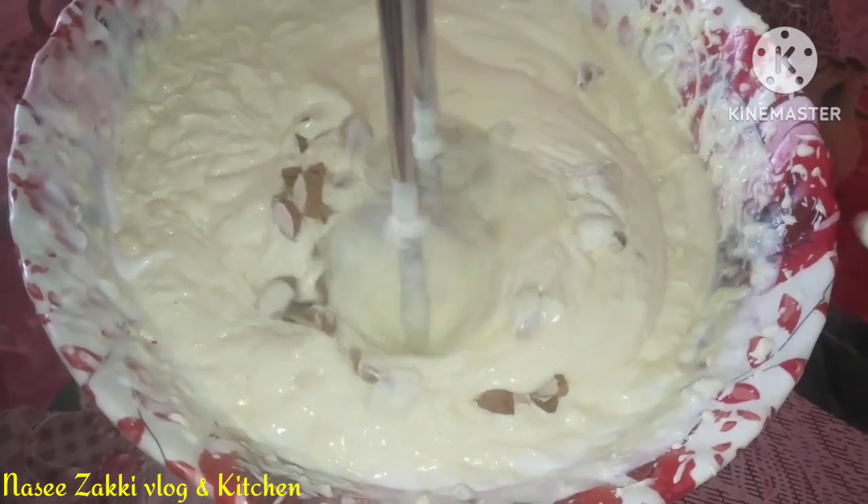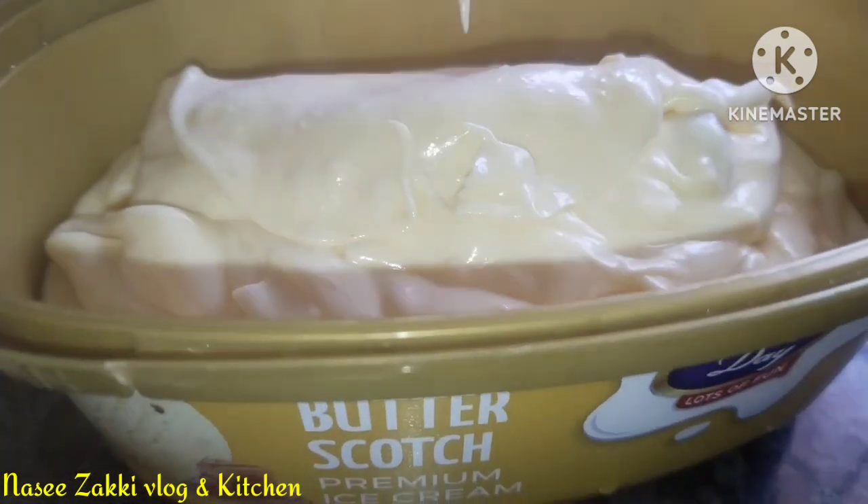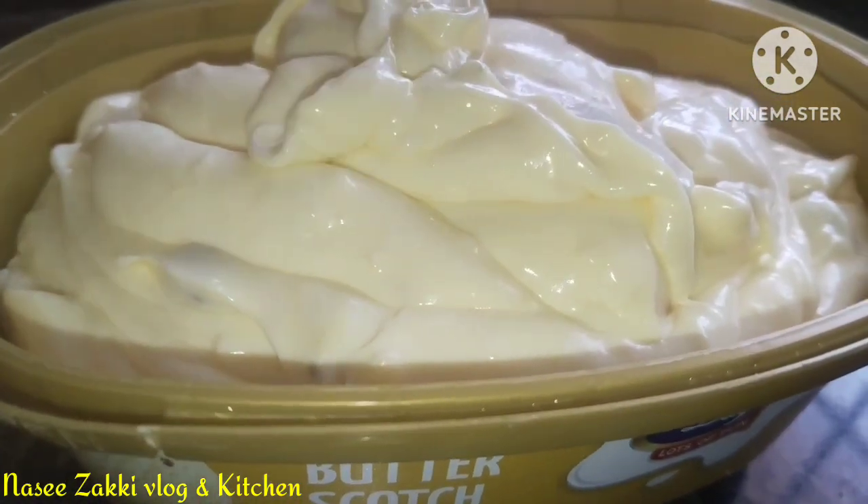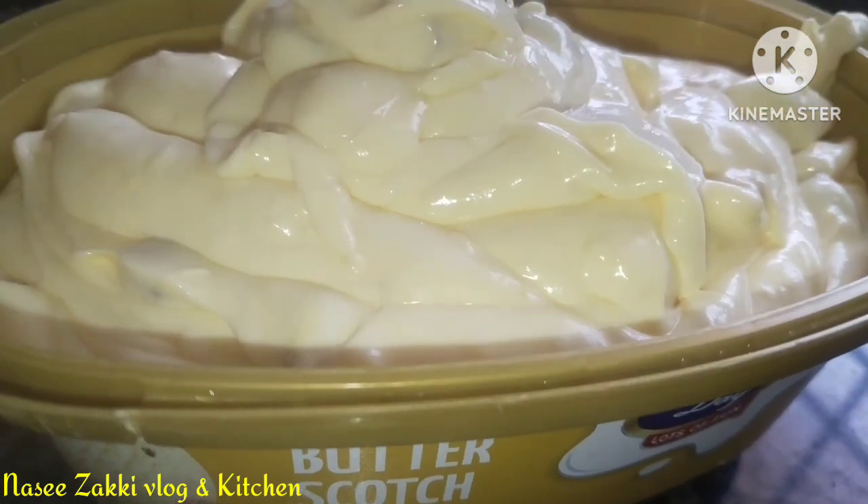I am using dry foods. I use the dry foods with an ice cream bowl and a hot water mix.